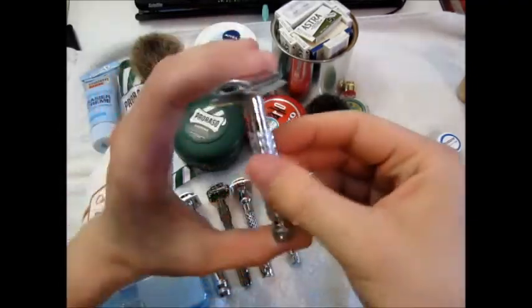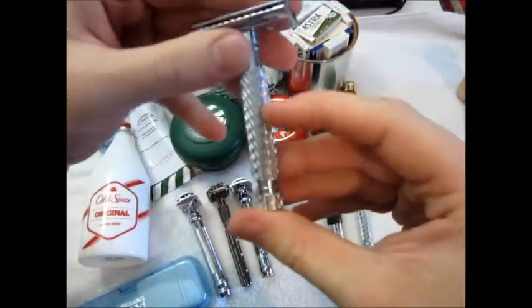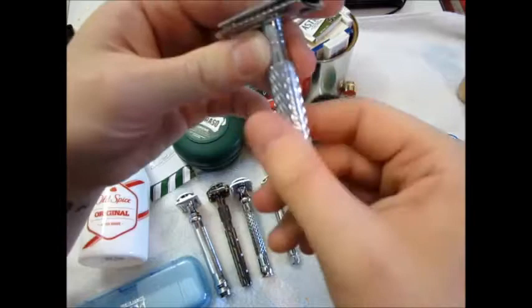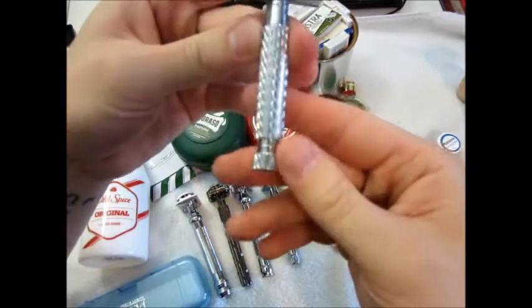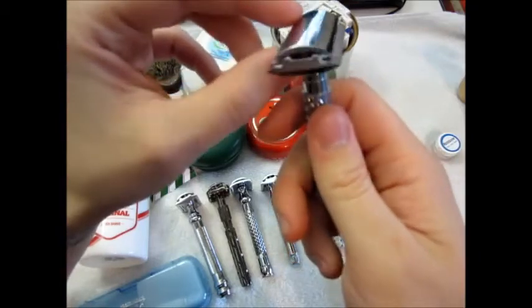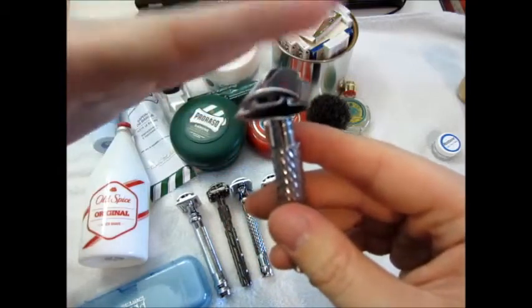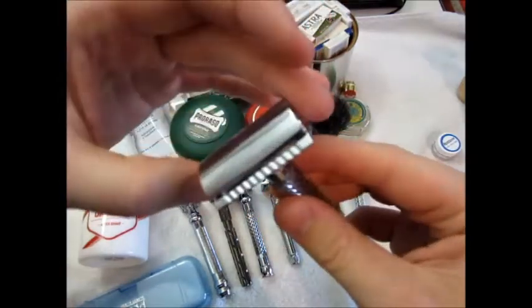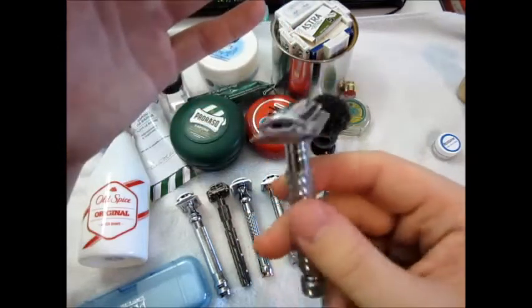My up-to-this-point favorite is the Parker 94r — beautiful knurling here in a diamond pattern, aggressive pattern, sharp edges, nice heaviness and weight. It just feels great. This is rather aggressive. I've had the experience that the three-piece Parker razors all have the same heads and they are on the medium to high aggressiveness level on my chart.